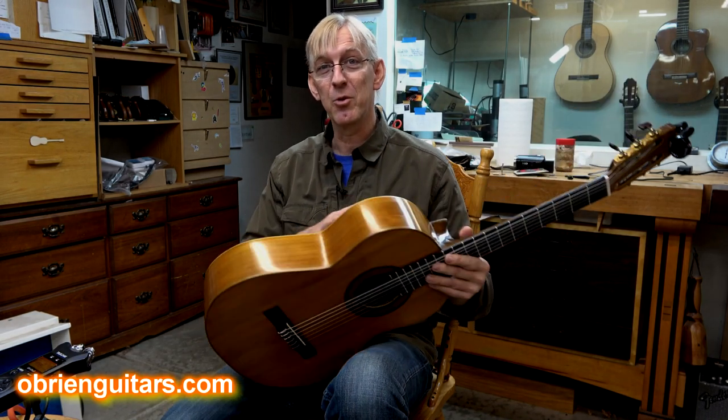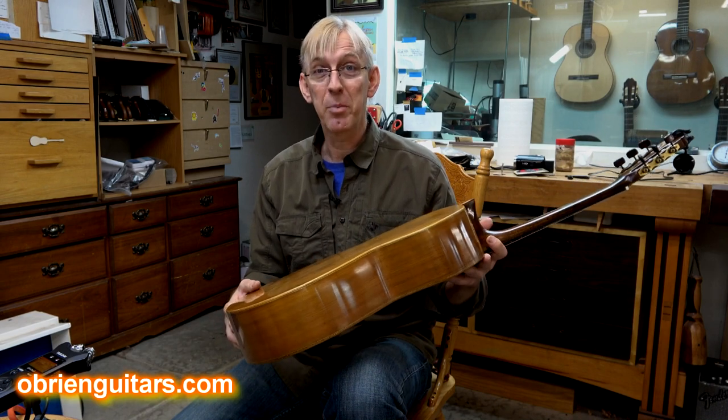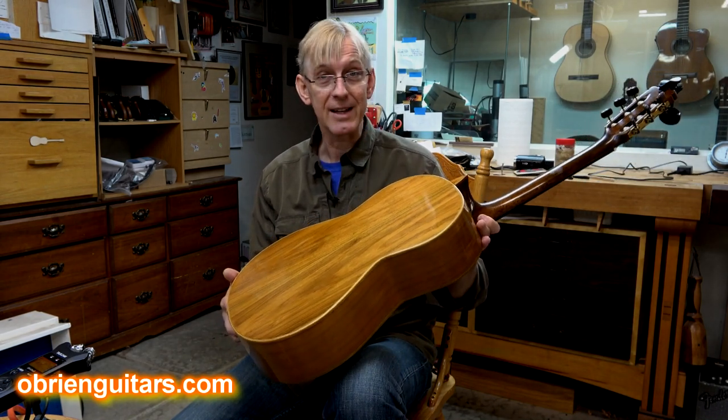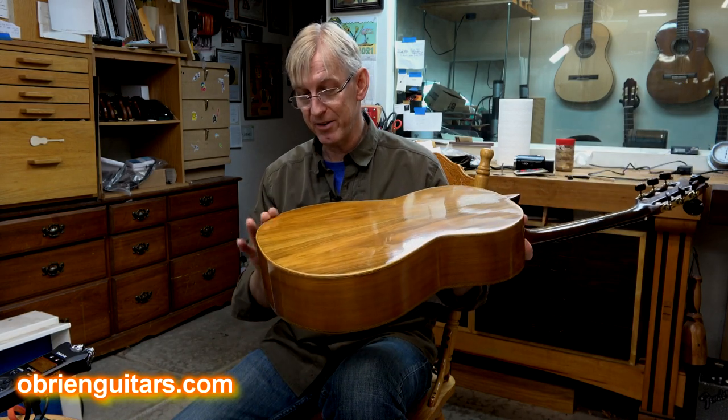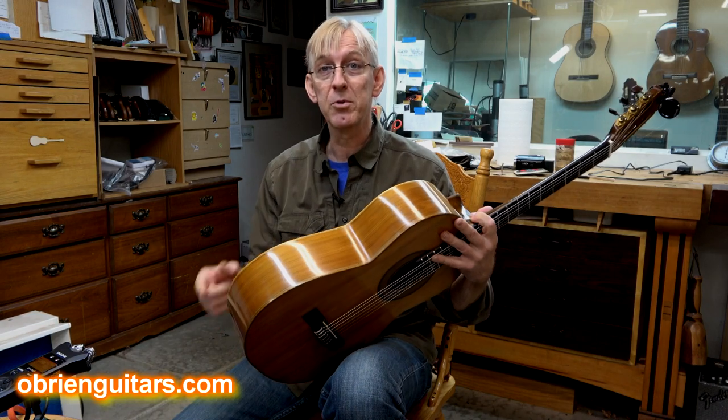When I got the back off, all the braces were loose and some of the kerfing was coming loose — a lot of repair work to do on the inside of the instrument. Once I got it put back together, I couldn't salvage the bindings on the outside either — some of them were missing and they were all broken.